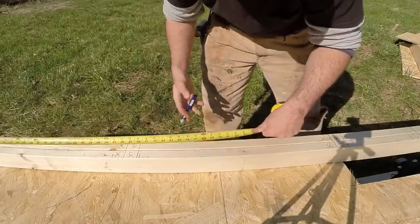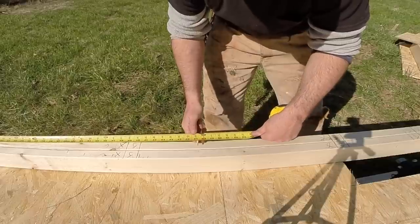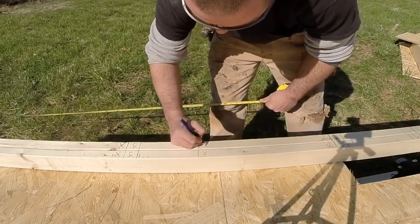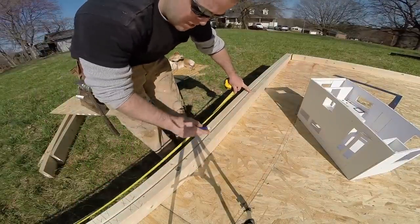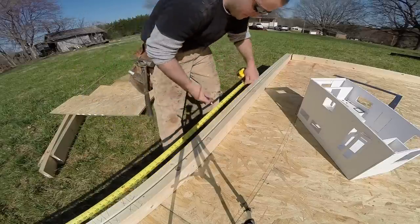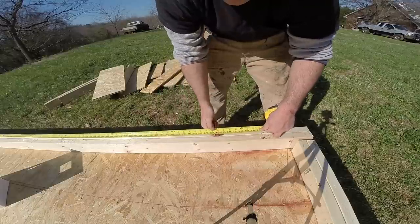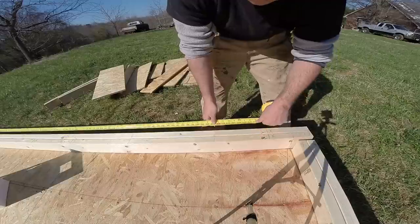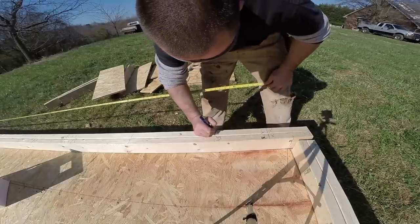Instead of squaring each mark individually, I hold my tape measure and my pencil under the tape at forty-seven and a quarter and square it across — and I know my stud is going to be set ahead from that. Anywhere you have a jack and a jack, the studs in between are not going to be full studs — they're going to be cripples, so I put a C for cripple. Don't forget to always hold that three quarters of an inch no matter how far you go — find your sixteen, come back three quarters, and mark it across.